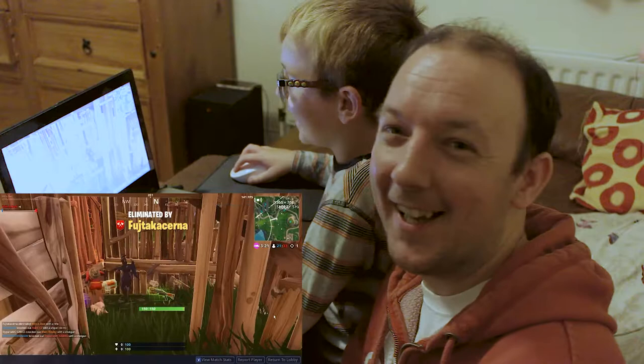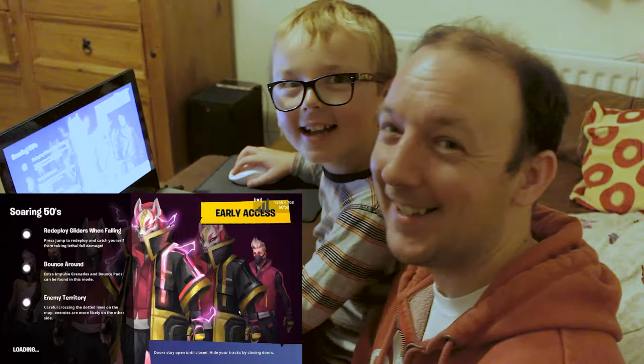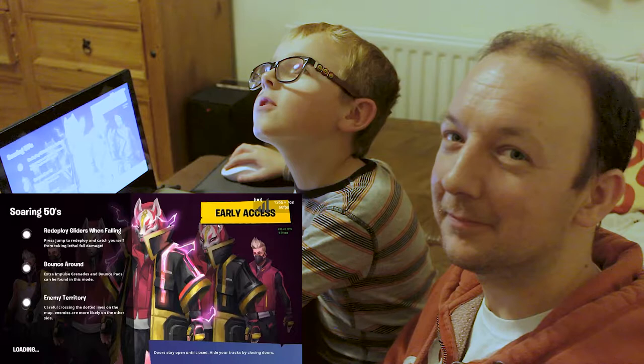Oh, you died. I was running, trying to crawl away really fast. I had an Epic Scar, a tactical shotgun, and a double-barrel shotgun. I got one kill.